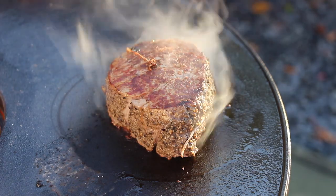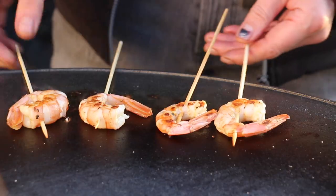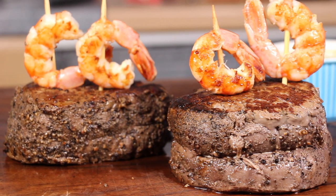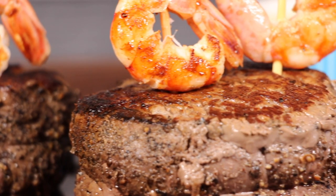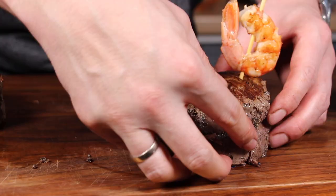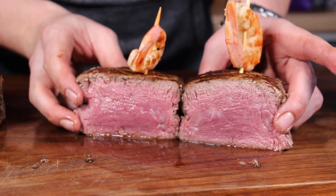After we've grilled the prawns, this one is ready to eat. Just let the steaks rest for five to eight minutes, then take the wooden skewers, put your prawns into the steak, and here is the result of our cooking idea on the barbecue disc.